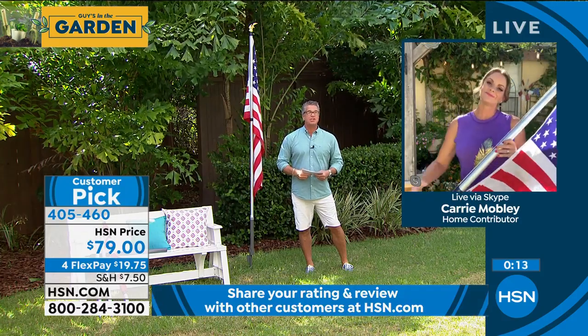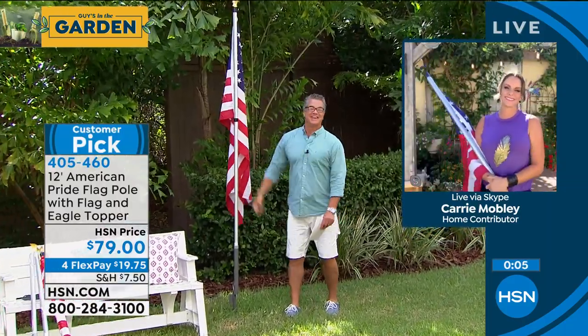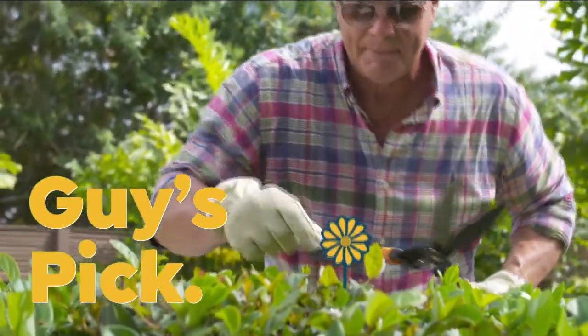Carrie Mobley, appreciate you. Beautiful flag — you're going to love it. We'll see you later. We're going to start walking and talking because we've got the hose deal. This is our pick of the show — it's our two-pack.